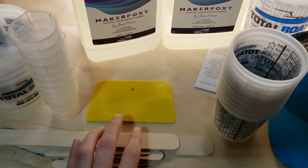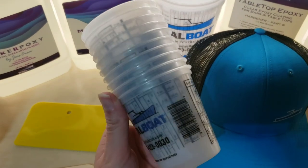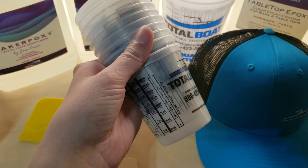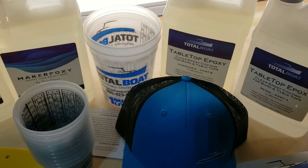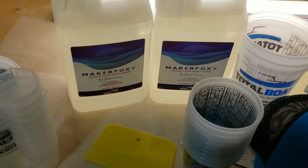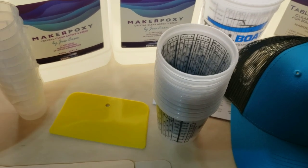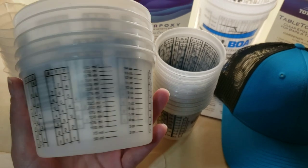We're going to be making some more Milky Way resin coasters and we're going to be trying a new resin — Total Boat Tabletop Epoxy. They reached out to me and asked if I wanted to try some of their resins and I said yes of course. So they sent me the Tabletop Epoxy and the Maker Poxy. I'm going to be trying the Maker Poxy in a future video, so make sure you subscribe so you don't miss out on that.